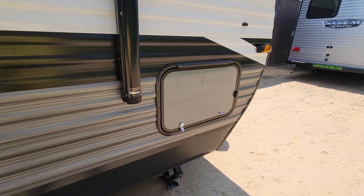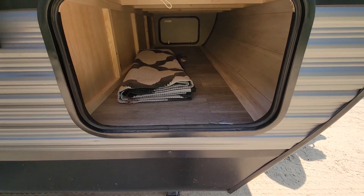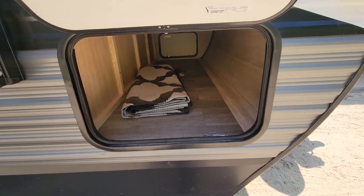We'll start with the outside storage cubby hole. You got to release the latch and open it. It's a full pass-through so you can put all your stuff in there that you're not using all the time.